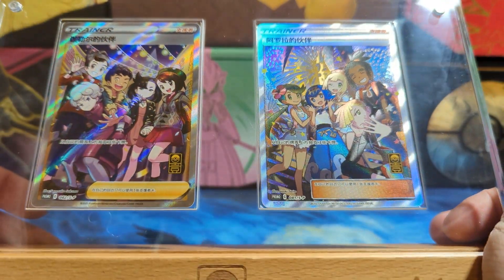The main reason I got this box was obviously for the two promos — they are absolutely stunning. I hope you've enjoyed this video. It's actually taken half an hour to record this whole opening, but if you've enjoyed it please smash that like button and subscribe for more Pokémon content. I've been Pigeon — I'll see you all next time, goodbye!